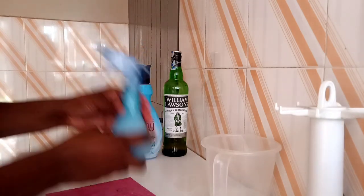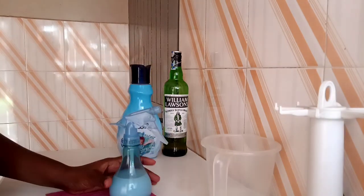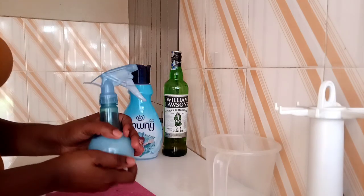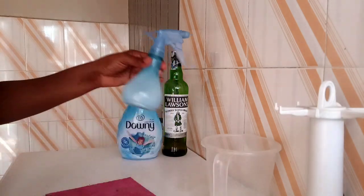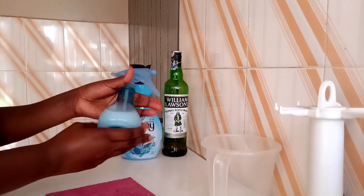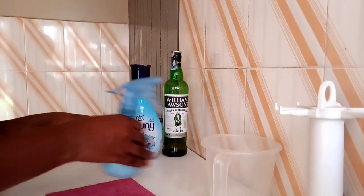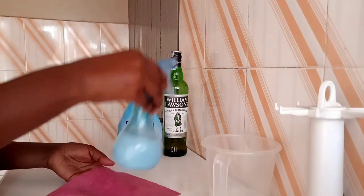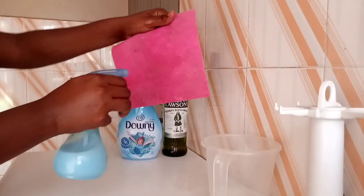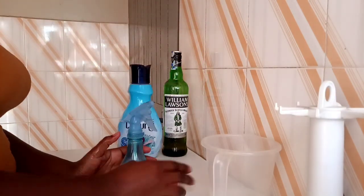We mix everything up. After you've made the linen spray and you're using it on another day, make sure you shake it well before use so all the ingredients mix together. And that's it — this is how I make the linen spray. It smells so good. As you can see, this is our end product — a brand new linen spray.